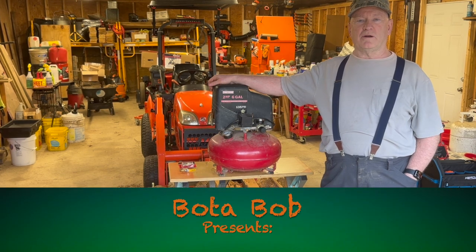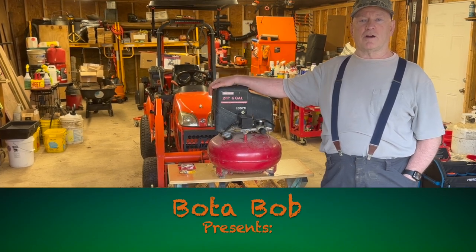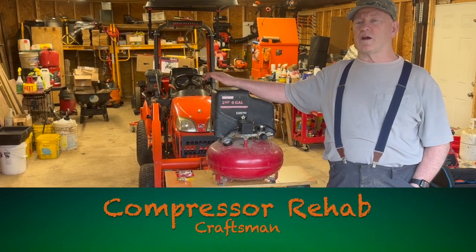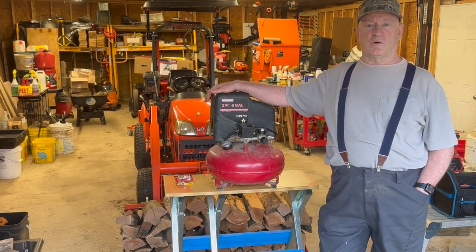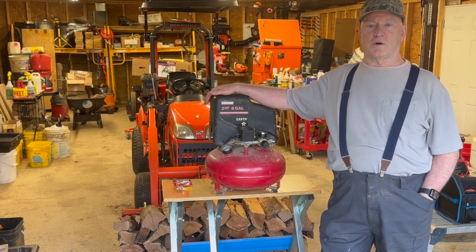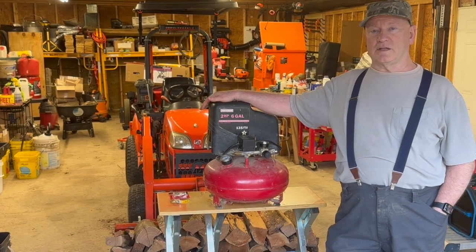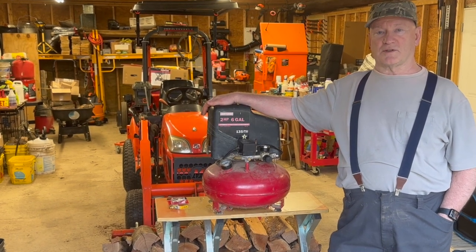Good day folks, Bodabob here. My air compressor is a little long in the tooth. This air compressor is 20 years old, actually over 20 years old. I probably bought it around 2001 and it's been a very good air compressor for me.